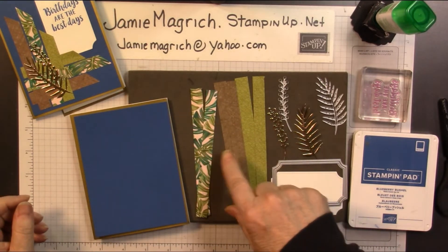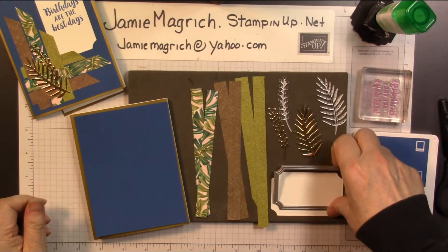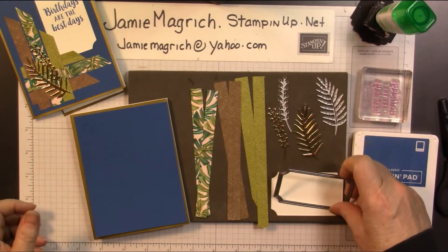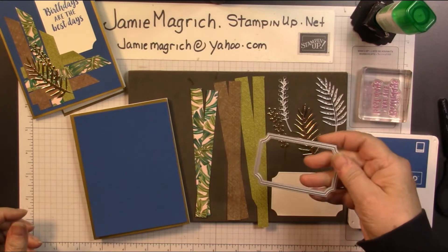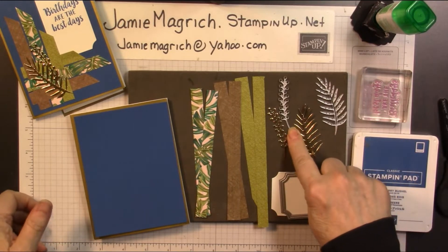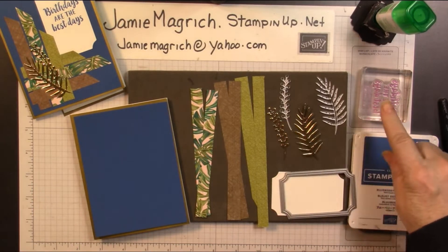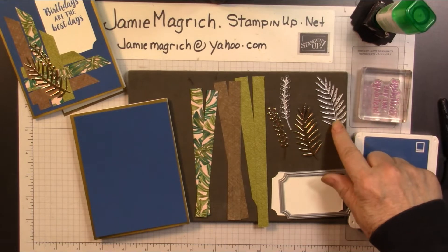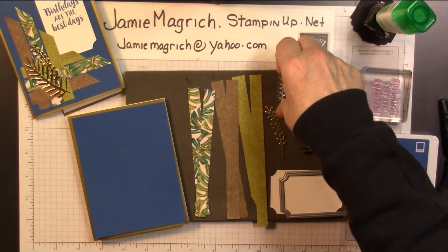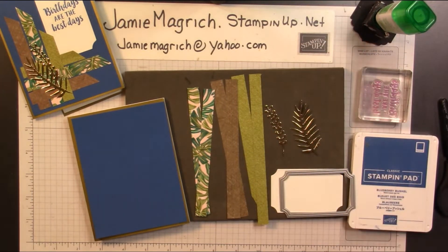These are half-inch strips of designer series paper. This is the Tropical Oasis designer series paper. I have a die — this is the painted labels die — and I die-cut Whisper White for my sentiment with that. This one is from Beauty Abounds. And this is one of the tropical dies, and I've already die-cut those out of some scrap foil card that I had. This is not Stampin' Up, but it's what I had.